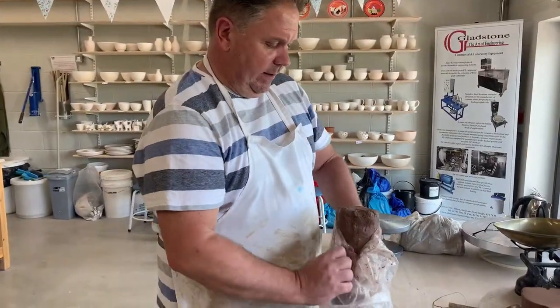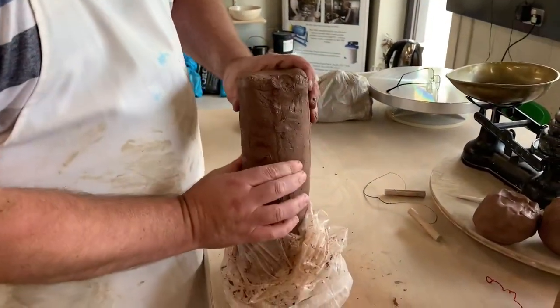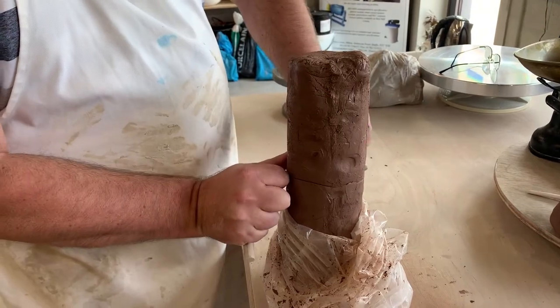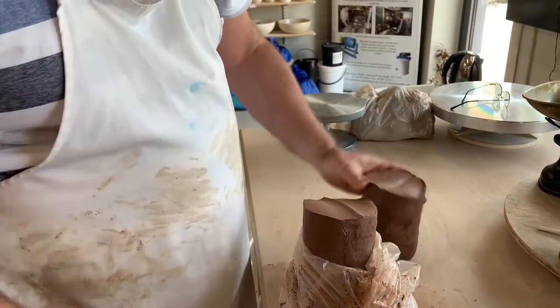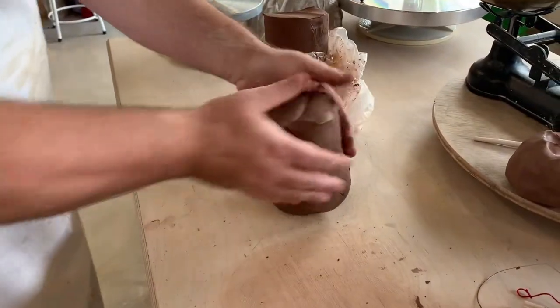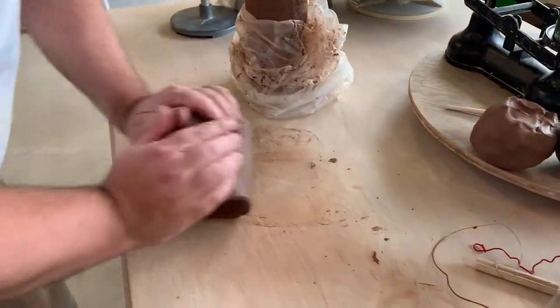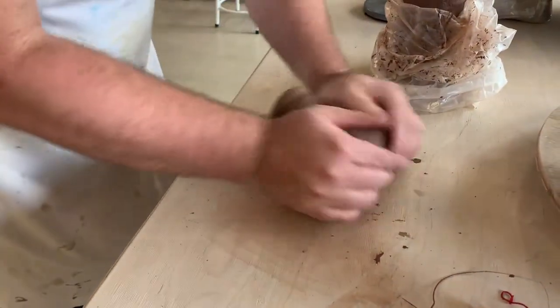This is Valentine's Premium Bread. It's a blended terracotta — quite a smooth body, nice and malleable. Oh yeah, it feels nice and smooth.